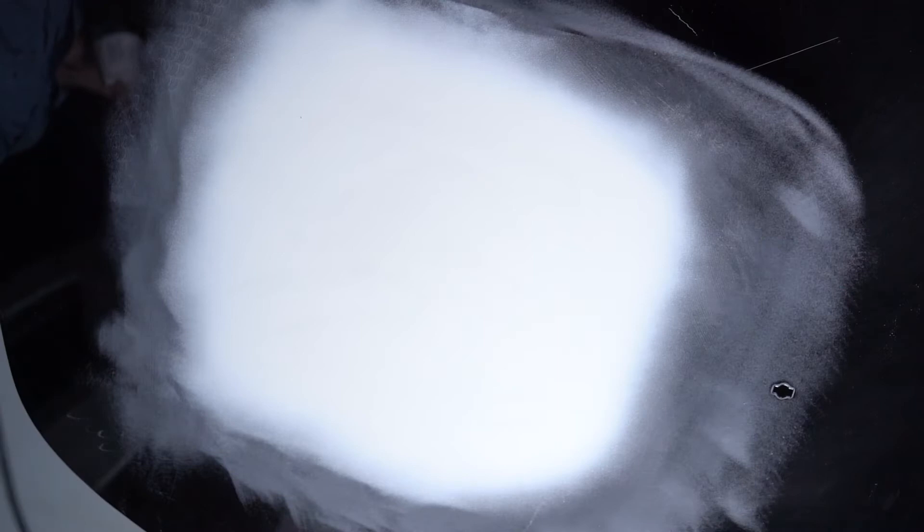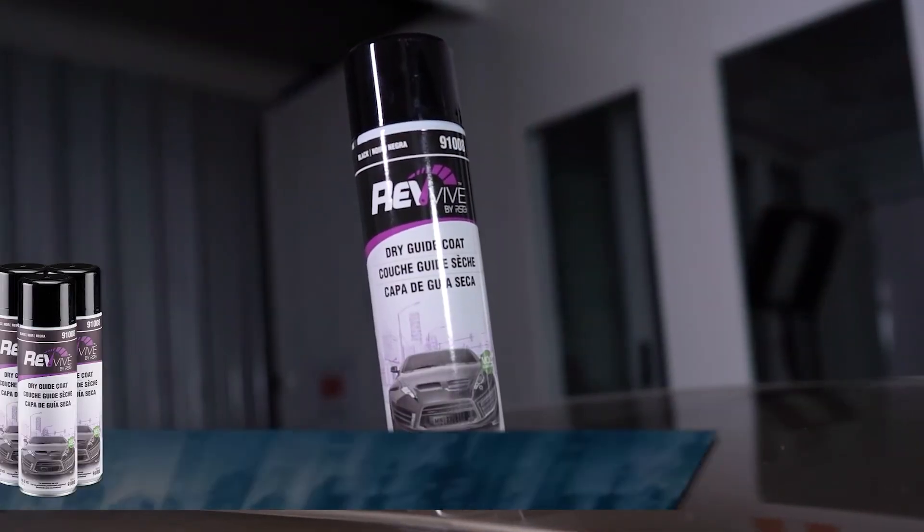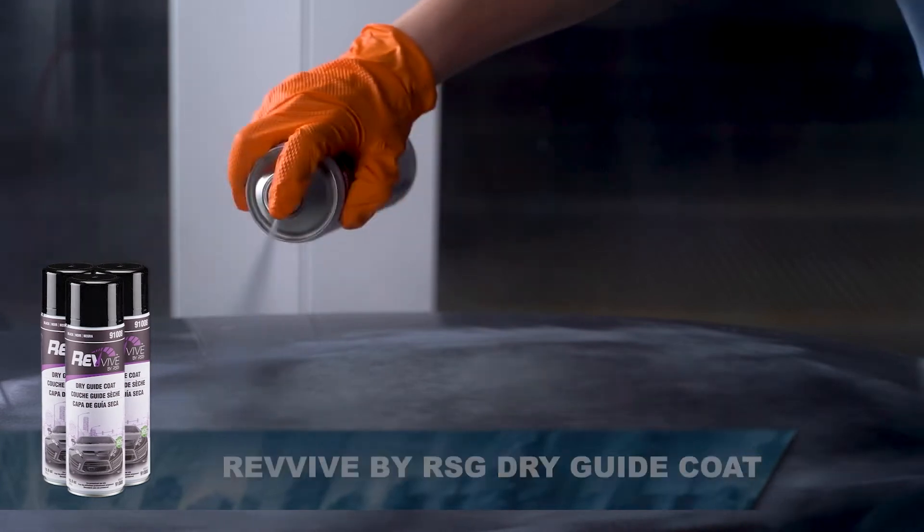Following the application of primer to cover minor surface imperfections, the area is ready for block sanding. Use Revive Dry Guide Coat to help identify high and low spots in the repair area.